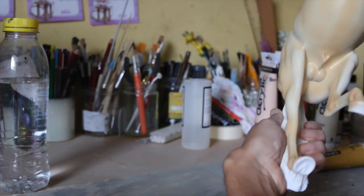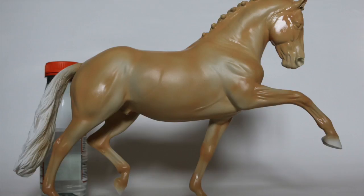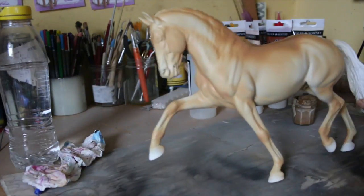From here on out it's basically just rinse and repeat. You'll see me adding more of the brown to get a darker shade, and avoiding those highlight points that I was talking about earlier.